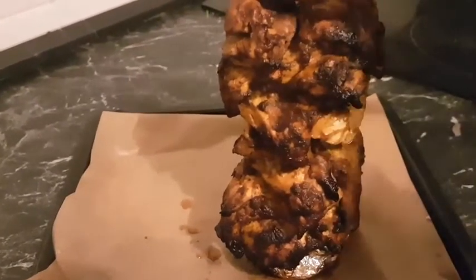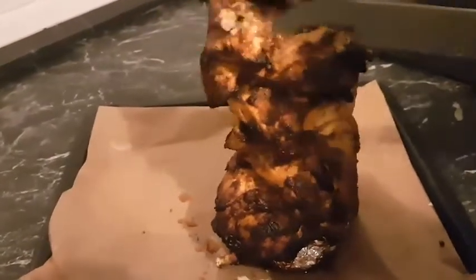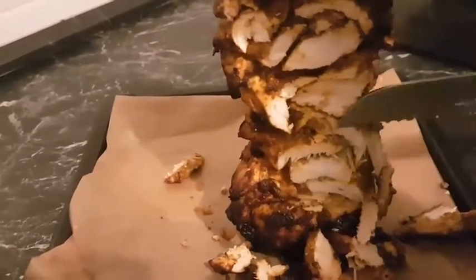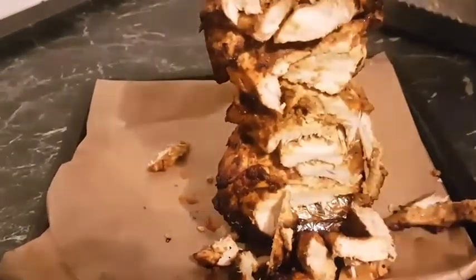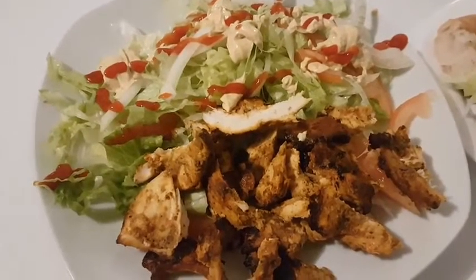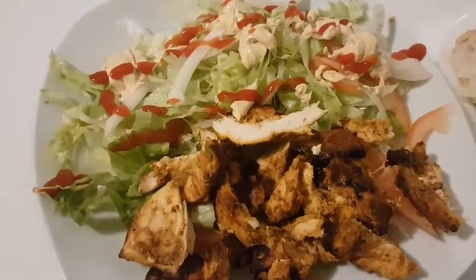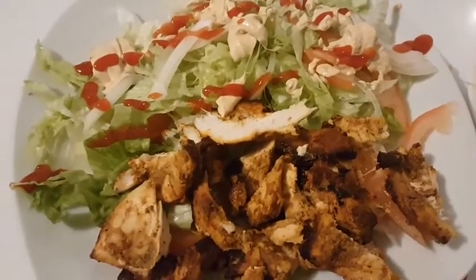My chicken kebab or shawarma is ready! So nice — I hope you are going to try some at home and write in the comment box below. It's very tasty and you are not going to buy any more from the streets again. You can enjoy your kebab or shawarma with some salad or even with your bread. It's very nice and very tasty.